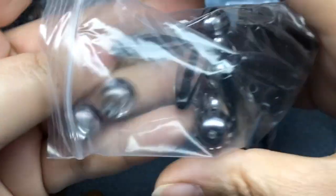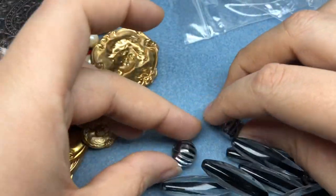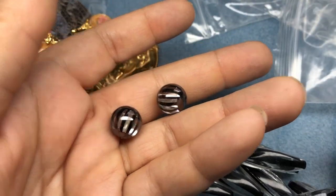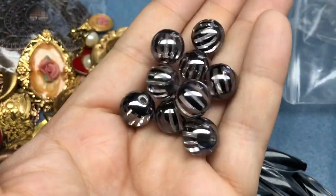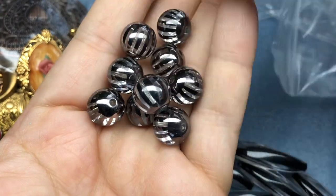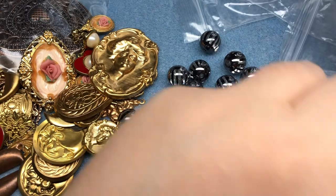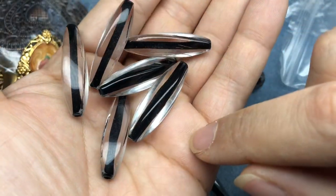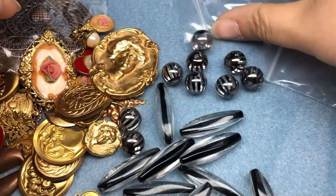Next I got these acrylic beads. I kind of waffled back and forth, but just looking at them I'm very excited that I got them. I'm pretty sure I have some that look kind of like this from Joann's, but they've always been in a color. I'm really glad I got a mix of them just in black - they're kind of like a gunmetal color. And then look at these - they're vintage, like clear but with a black stripe going through them. These are fantastic - oh my goodness, they are so much fun.